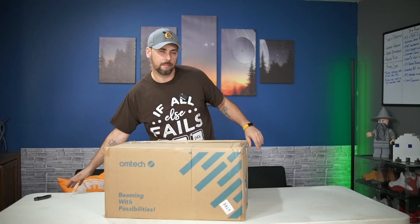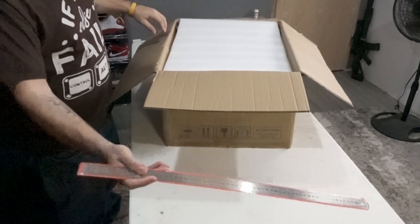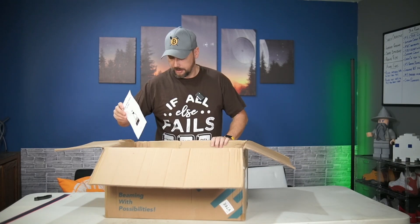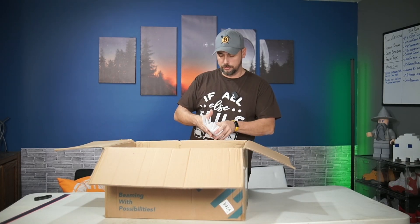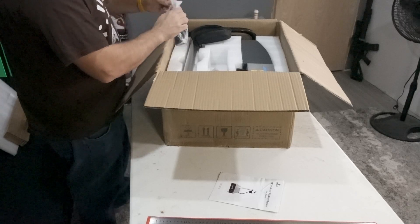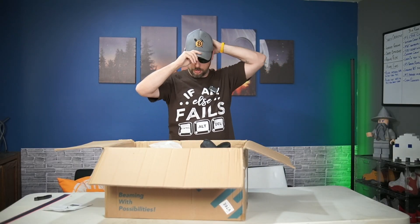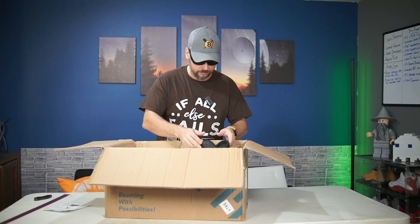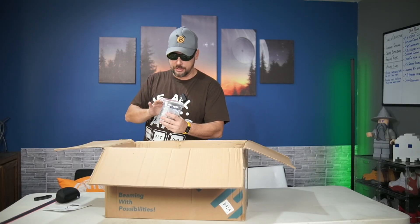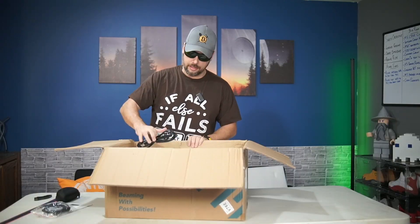I've opened many boxes in my day — used to be a professional. We've got a big 24-inch ruler measuring device, an owner's manual or user manual, a set of laser-resistant eyewear — these are stylish. I'll just wear these for the rest to protect myself. There's a bag of goodies: USB cable, Allen wrenches, looks like covers for something, a ribbon cable, and a power cable.